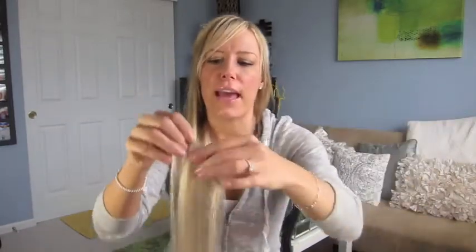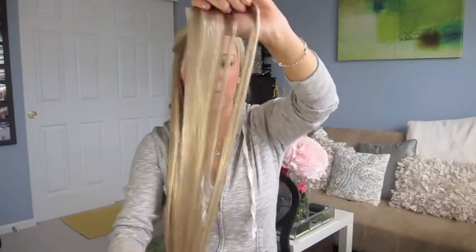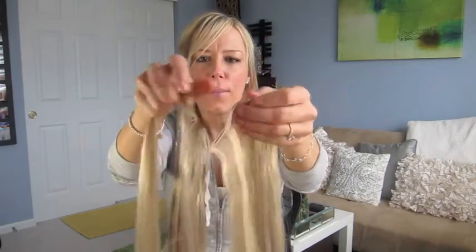I actually use these double wefted, and I wanted to show you that even with me double wefting the hand tied, look how thin it still is versus the machine weft that's already double wefted. See the difference? Crazy difference — and the hand-tied is ridiculously thinner.